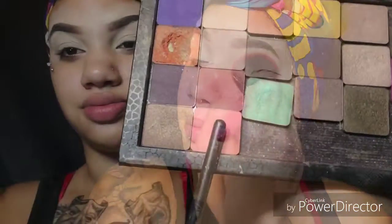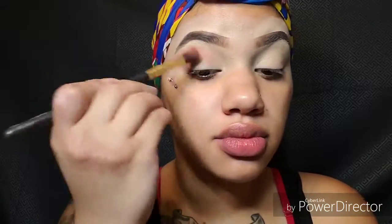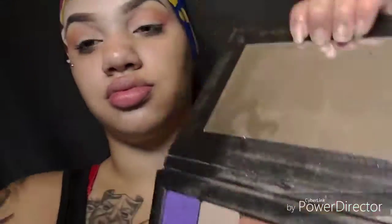Now the palette that I'm going to be showing you guys — I got it from Makeup Forever, it's their little tiny artist palette. Cute things, and I just put them into a Z palette. You can get the Z palette from Amazon. I'm going in with this salmon color — I forgot the name, but they have it on the label.